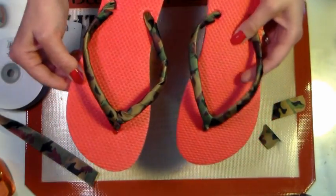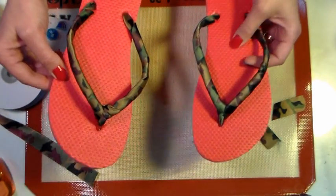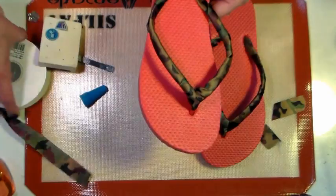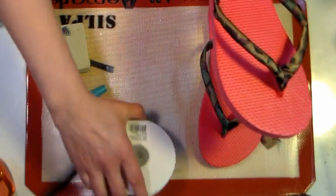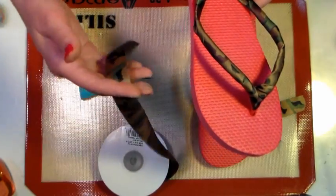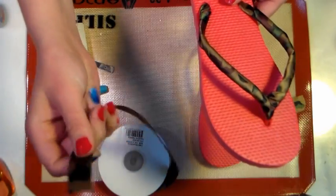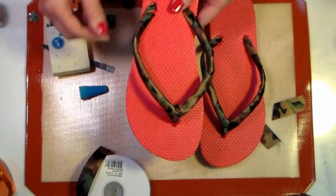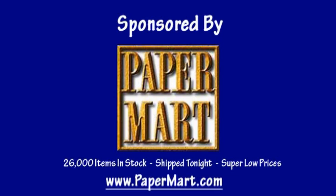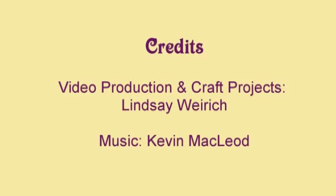I want to thank today's sponsor, Paper Mart. They sponsored this video and you can check them out online at www.papermart.com. That's where I found this fabulous camo satin ribbon — they have hundreds of different satin ribbons to choose from, so I'm sure you'll find one you really like. They're woven on the edges, so they're not going to fray while you wear your new project. Find them at www.papermart.com, where we make you look even better. Thanks so much for watching — until next time, happy crafting!